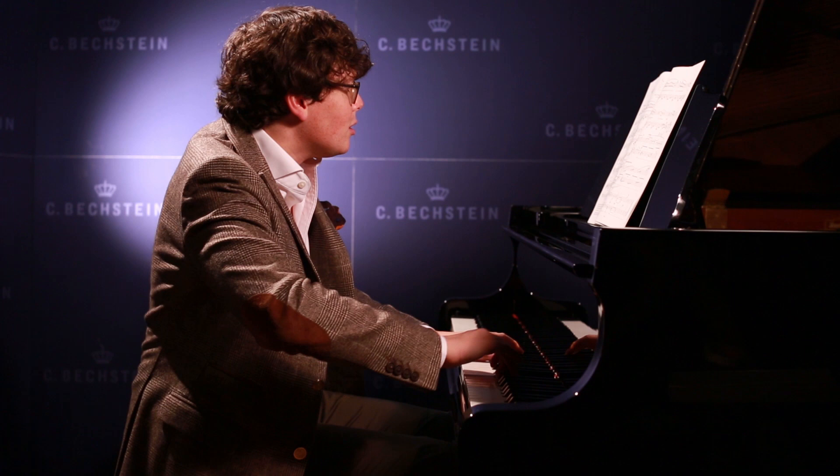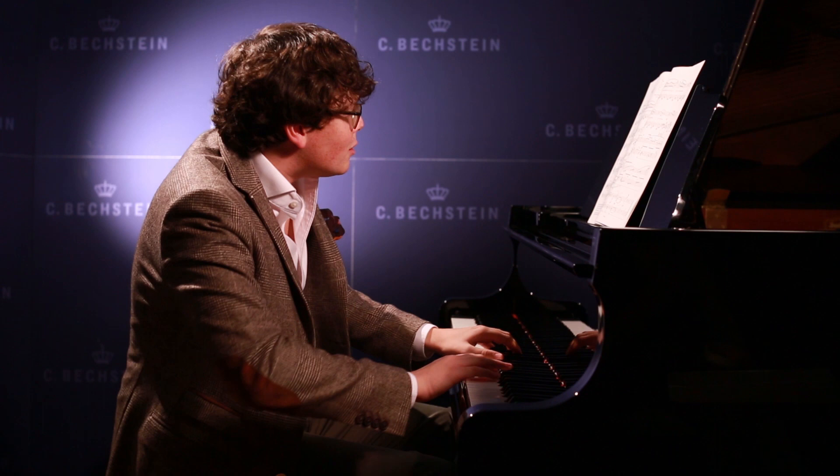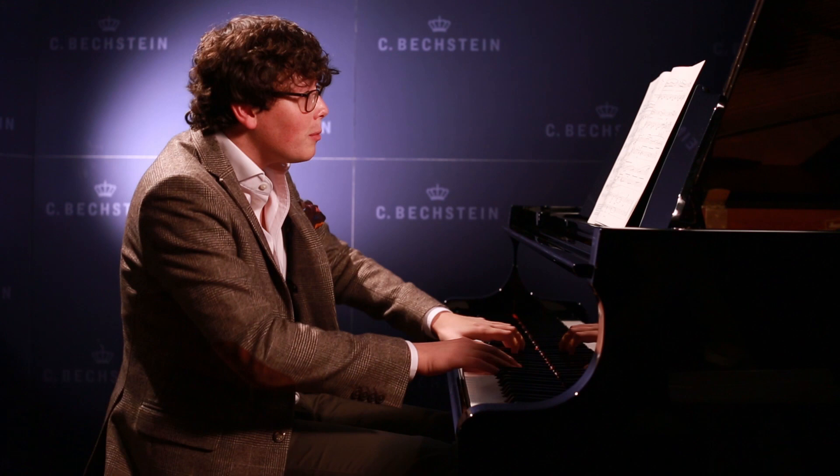I might lift off the hands and then start quietly. Let me show you how it would work when we're playing at performance tempo.